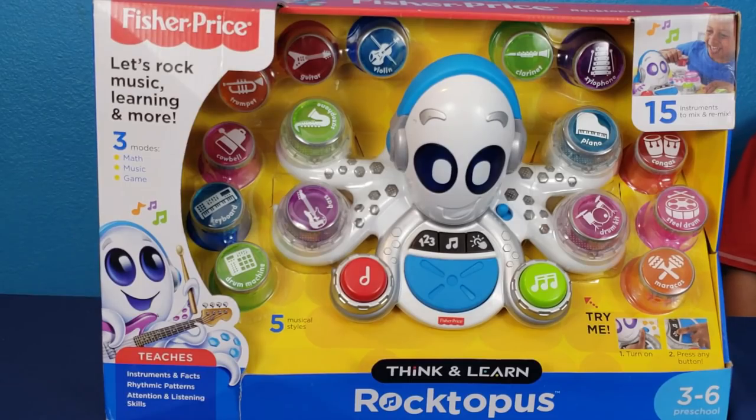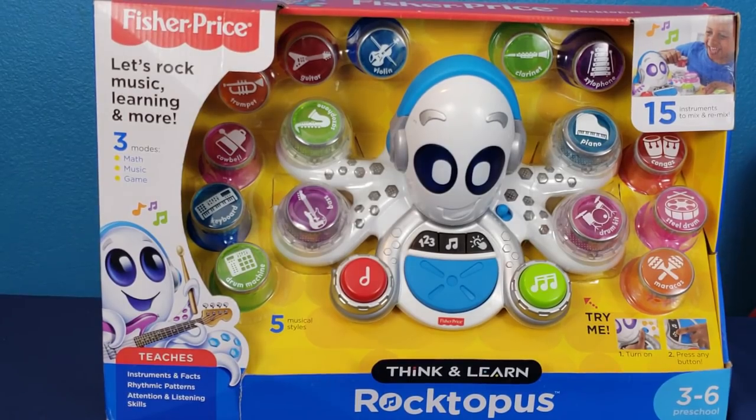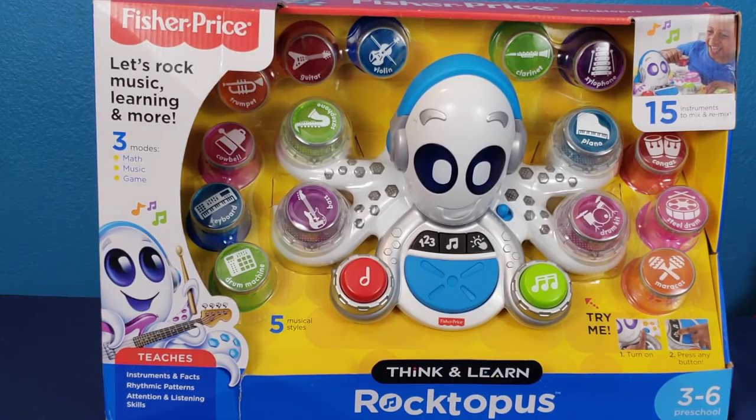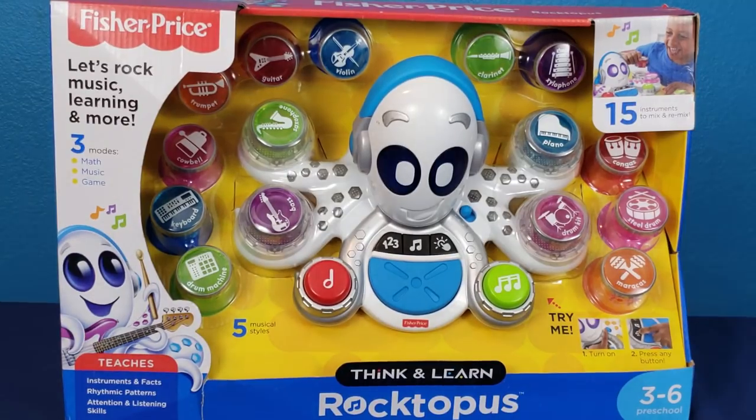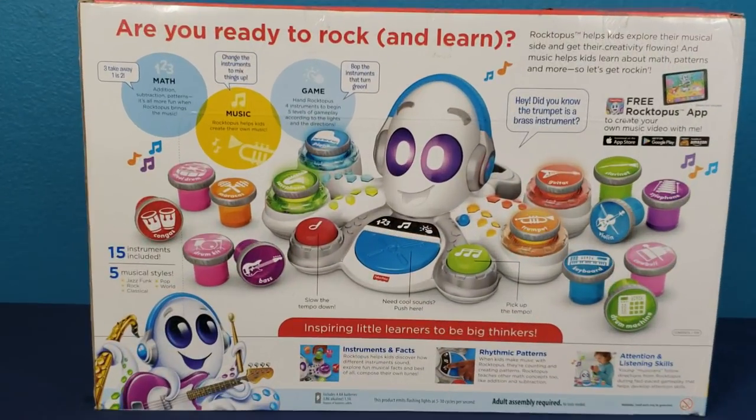This is the Rocktopus by Fisher-Price. Let's rock, music, learning, and more. Three modes: math, music, and game. Teaches instruments and facts, rhythm and patterns, attention and learning skills. This is for preschool age 3 to 6. It has 15 instruments to mix and remix. There's five musical styles.